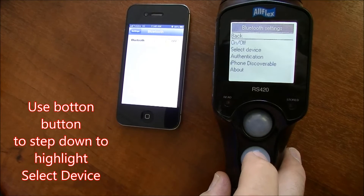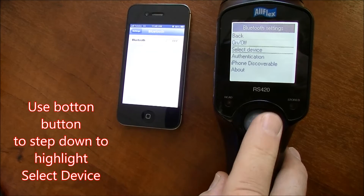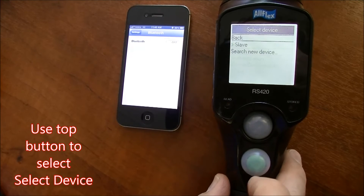Again use the bottom button to step down and highlight 'Select Device'. Once it's highlighted, use the top button to enter that menu.